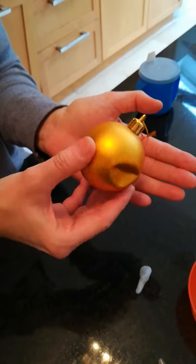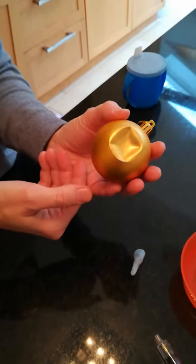If like me you live in a house with small children, you'll be familiar with this sight: the dented bauble.